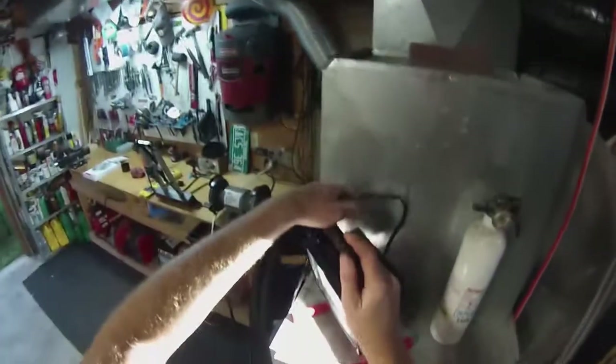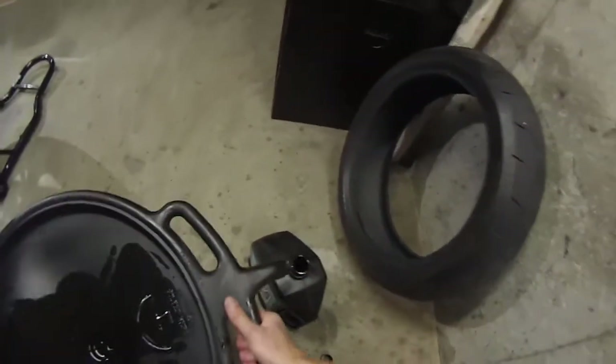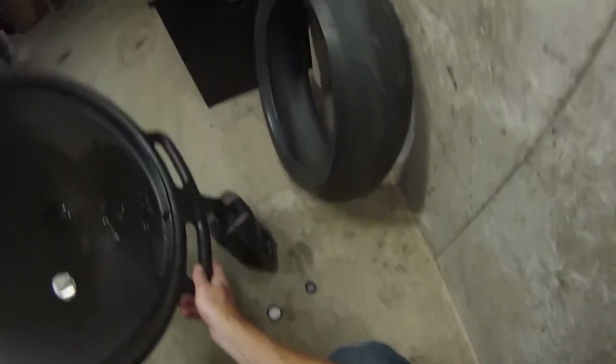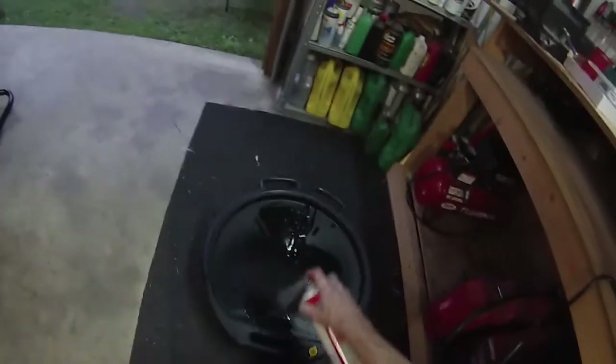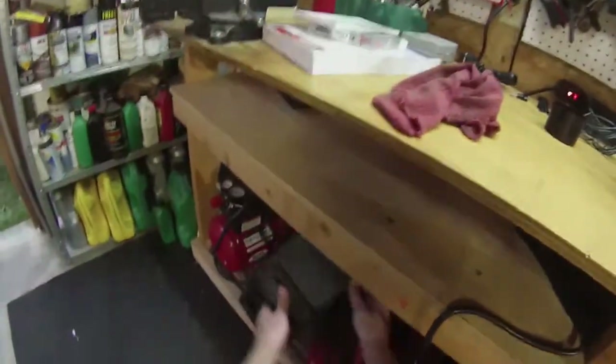All right, oil's changed. I'm going to clean up real quick and then start on the spark plugs. Even coming out of this dirty old bucket it looks clean — that's a good indication of a healthy engine. I'm going to put it with my other used oil, which will go to the shop to be turned in. All right, spark plug time.